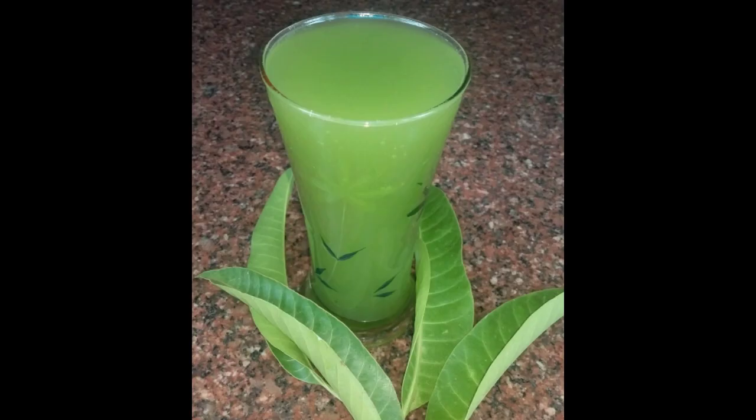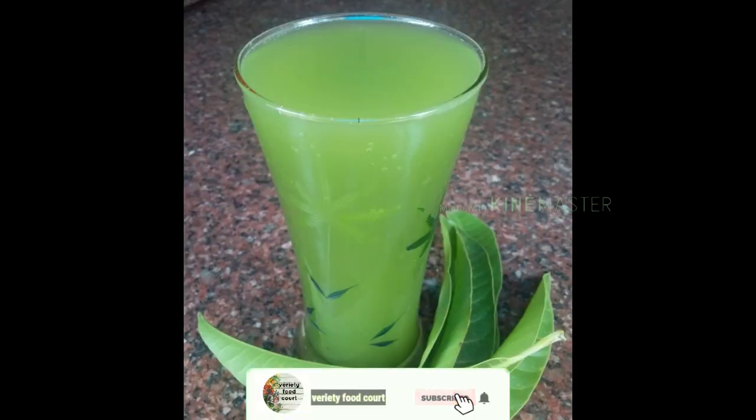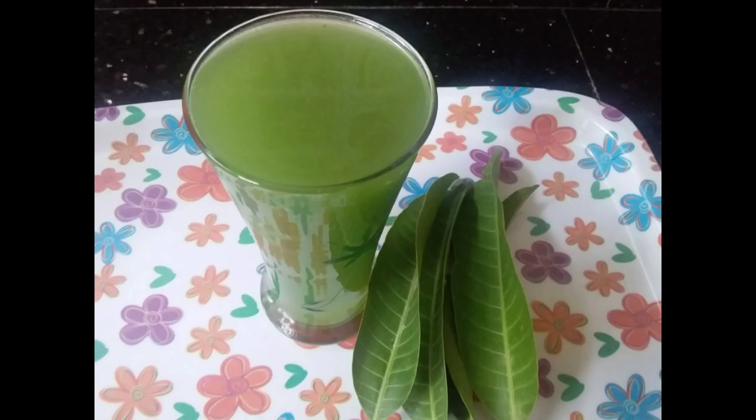We are preparing a variety drink. If you are watching this video, you can subscribe to our channel. If you are interested, please subscribe.